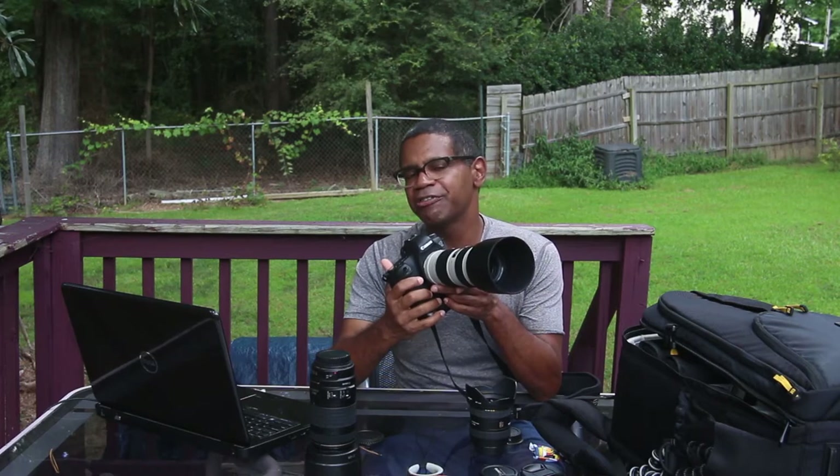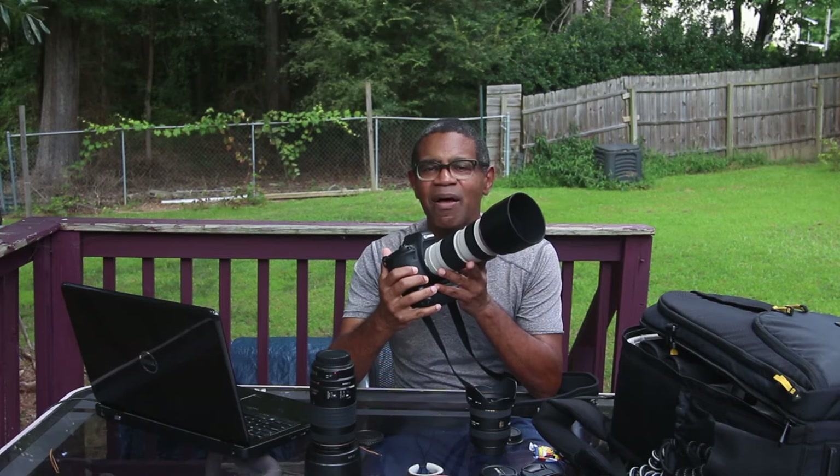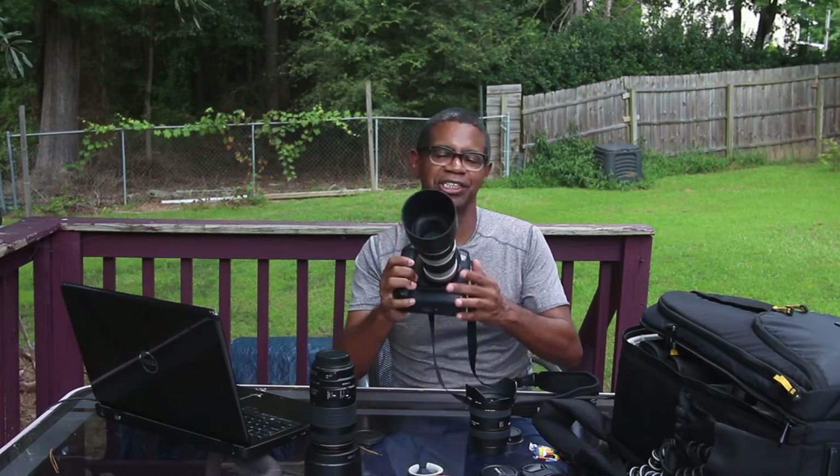The downside of lens hoods is just the opposite of what I just said about credibility. If you've got subjects who are extremely camera shy, then a lens hood could make your camera rig look just that much more intimidating, and thereby make it a tad harder to get the responses that you want from your subjects.